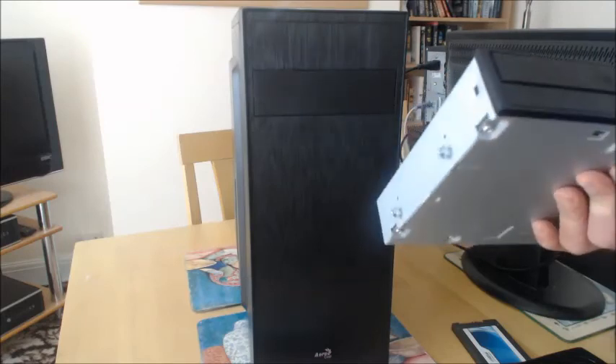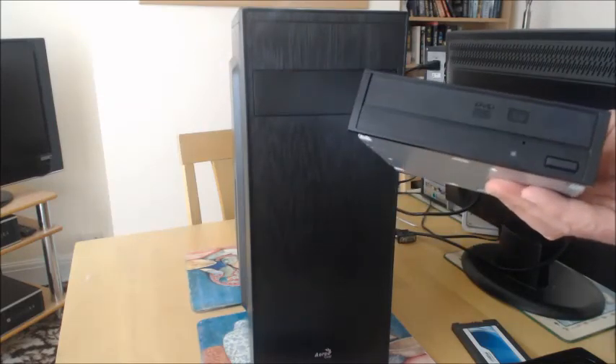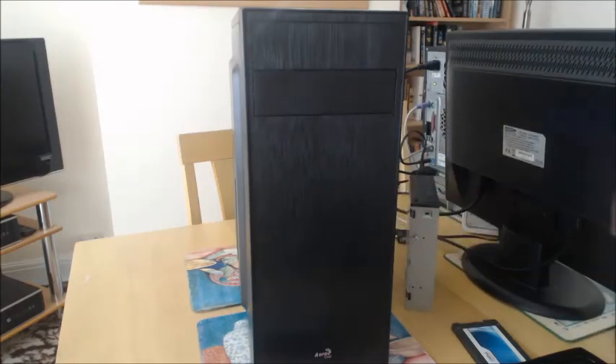This is the optical DVD writer drive, which I got really cheap off eBay. The plan is to put all that together, run a few tests, benchmarks, and games, and just see what we can get out of it. That will be in part two of the video. Thanks for watching.